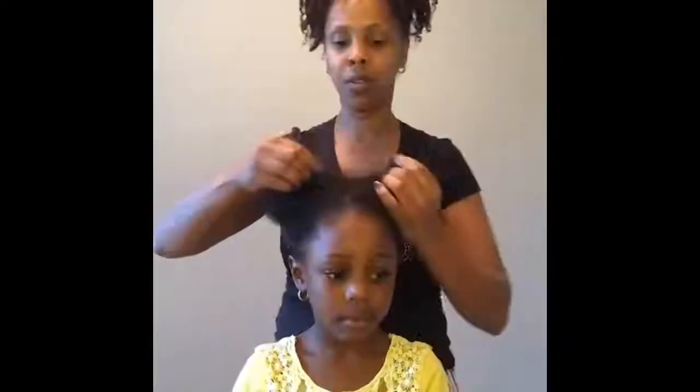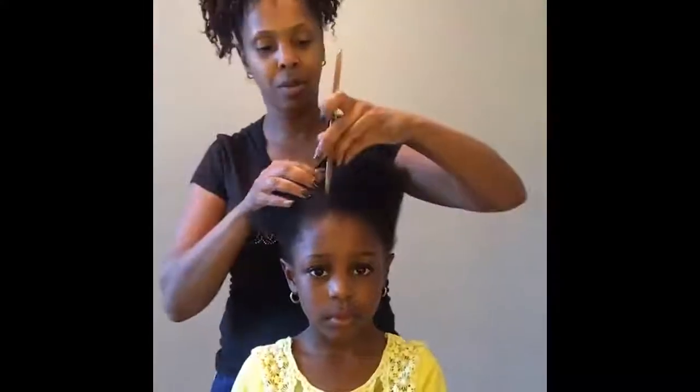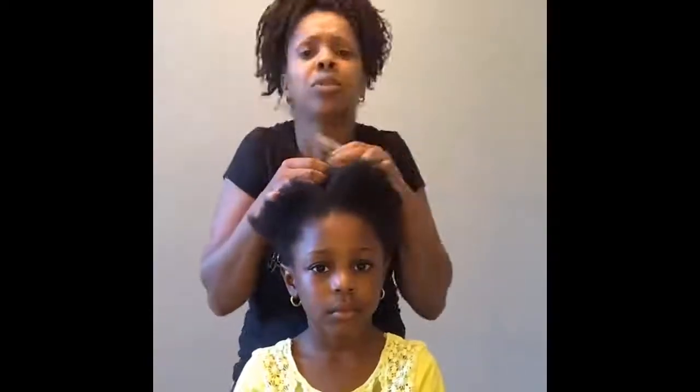I am going to give her some smaller puffs, and we're going to use the micro. Now, are you tender-headed? Do you know what tender-headed means? Tender-headed means when Mommy comes to your hair, do you do like, ouch, ouch, ouch?